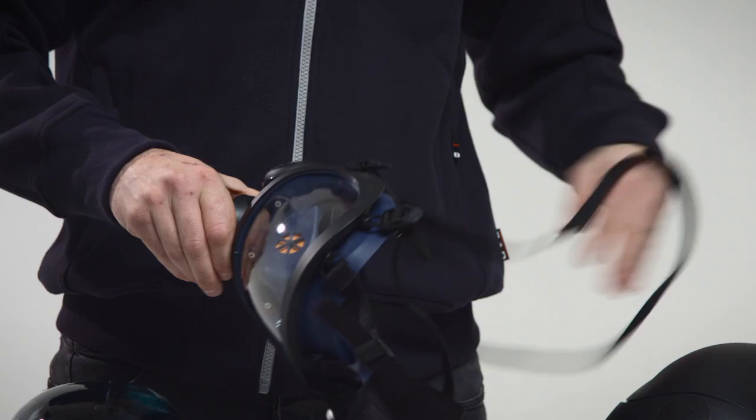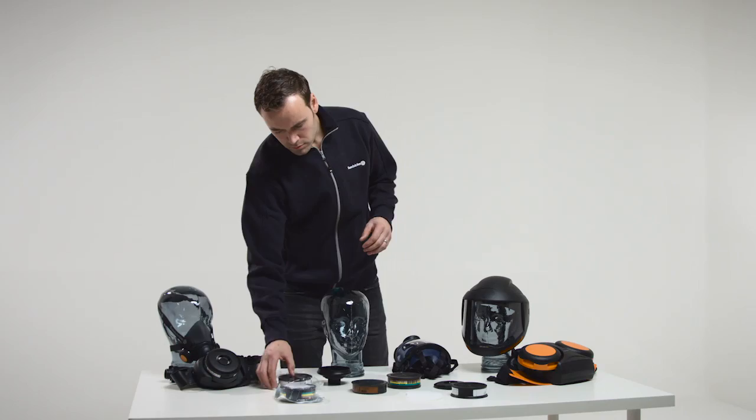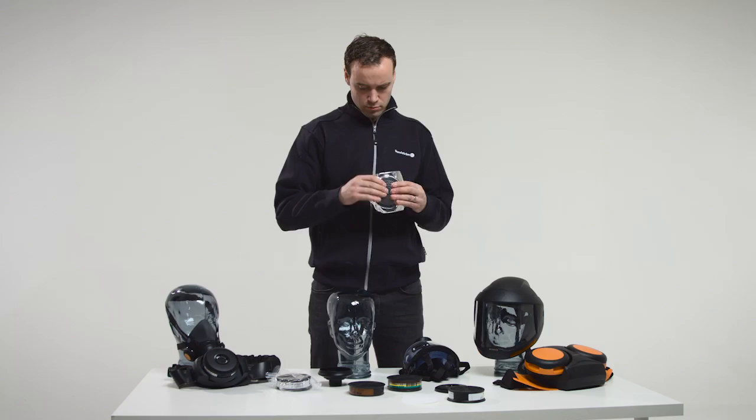To fit the filter in the mask, check that you have selected the correct filter and that the use-by date has not been passed. The use-by date is specified on the filter and is valid provided that the filter packaging is unopened. Check that the filter is in good condition and intact.